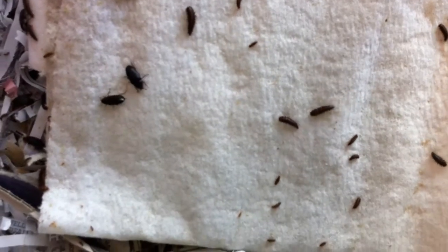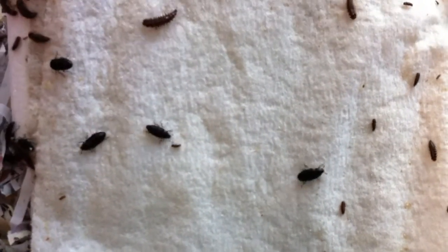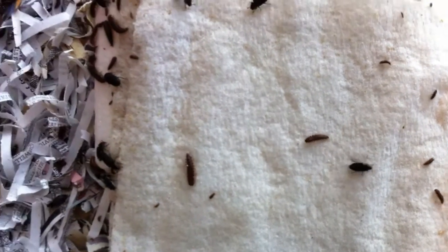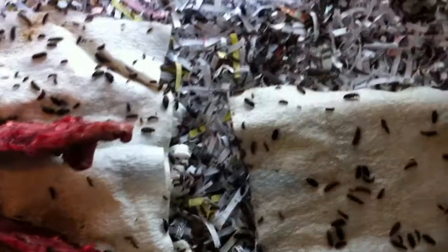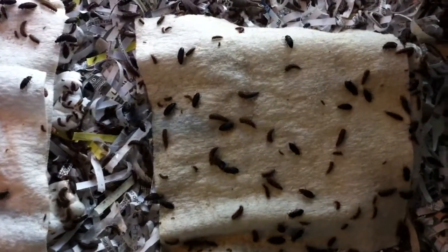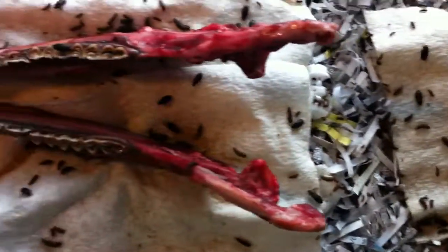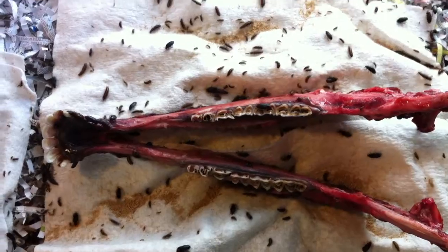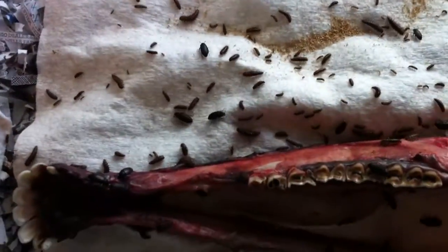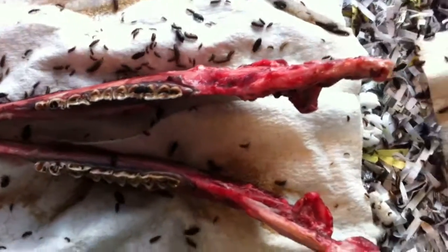The beetles range in size from larvae — just barely visible — maybe a sixteenth of an inch to almost half an inch long. You can see some of the adults, the pupae, and the larvae. This tank started with about 300 beetles and now I have about 1,500 beetles in the tank. You'll notice them coming up out of the substrate. With 1,500 beetles, you can clean a deer skull or a pronghorn skull in just a few days. The beetles will locate the meat and begin to consume all the flesh.